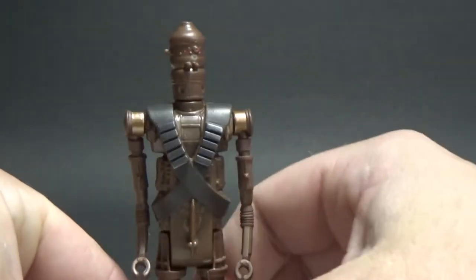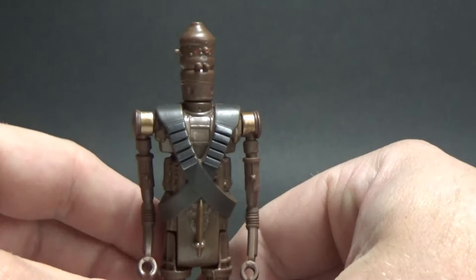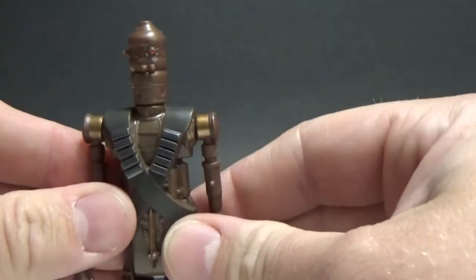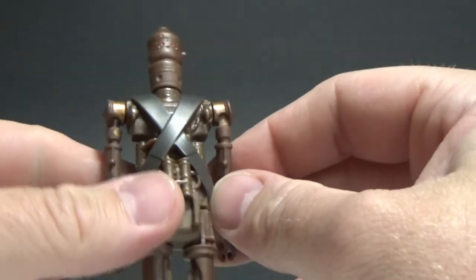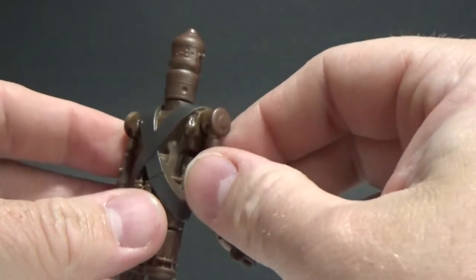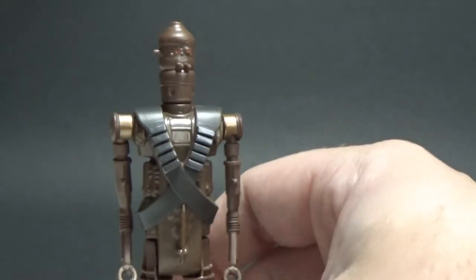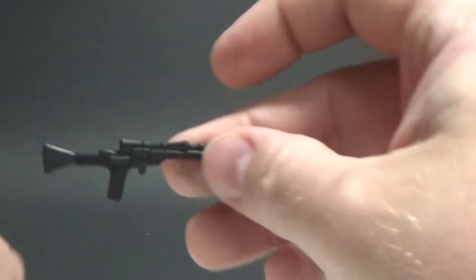Very very similar in terms of sculpt with IG-88 — the original Kenner version of IG-88. It is a new sculpt; they haven't done anything the same, but it looks like they're meant to be together. For the whole figure, it is a brand new sculpt, so it's nice that they're still paying homage yet still doing something new.